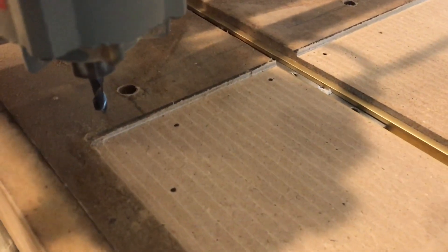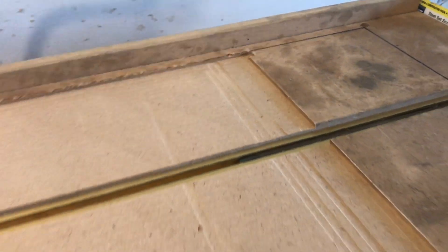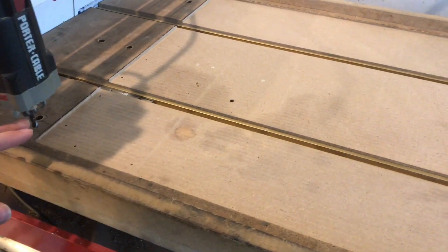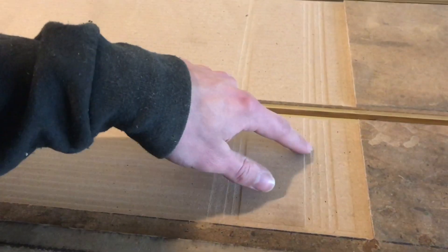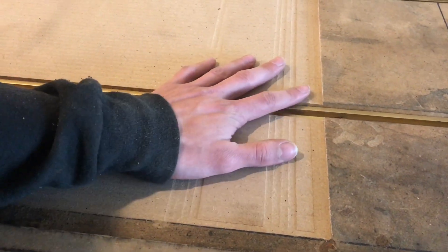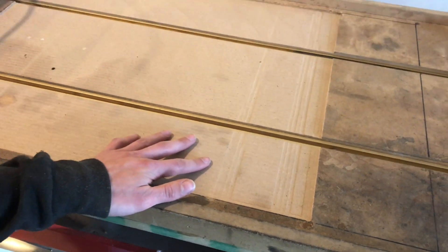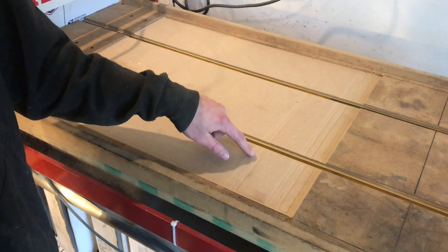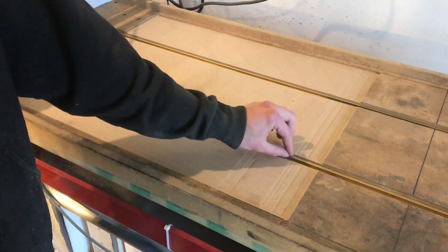Second, I did a finishing pass which was only 15 thousandths deep, just a scratch, to clean up the surface. On the first pass, tool pressure was higher — the tool was flexing — and you can see it would gouge into the table a little bit towards the end. That's why I decided to do a second pass. I really should do a third pass to eliminate these grooves.